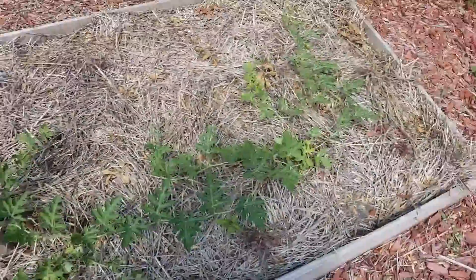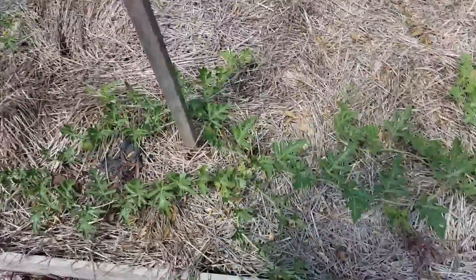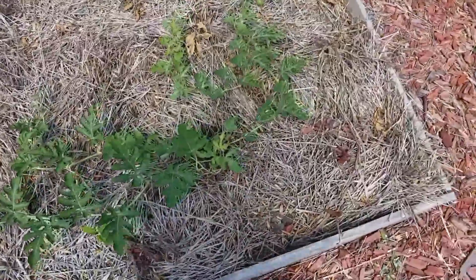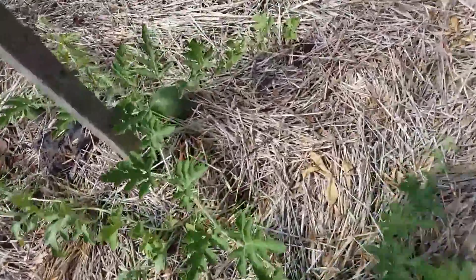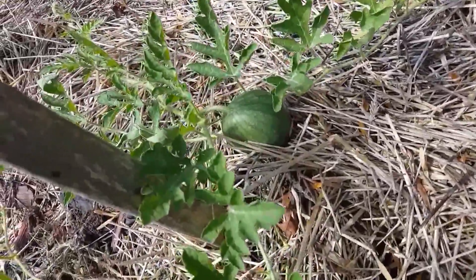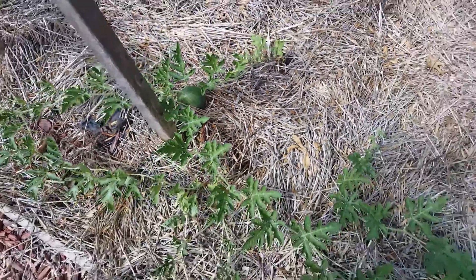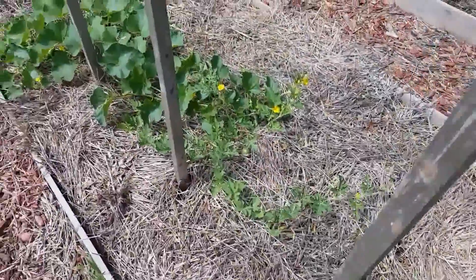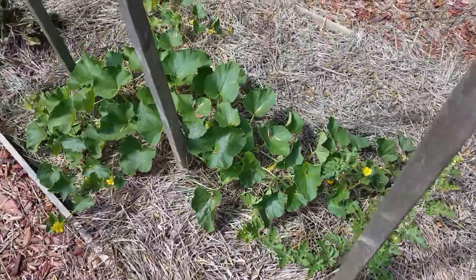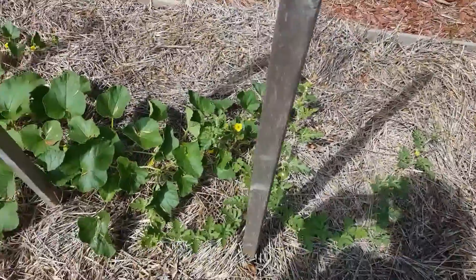Here's my bed with the watermelons and cantaloupes. They sat there for so long I didn't think I was going to get anything out of this. But they're starting to do it. So don't get too depressed if your timing is off a little bit — that's just okay.